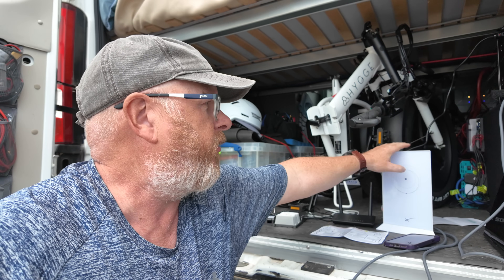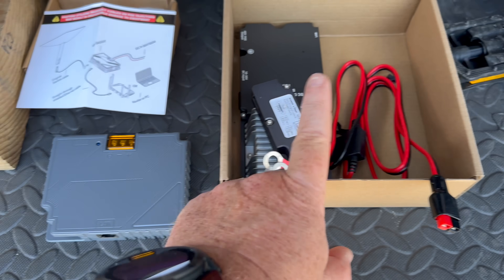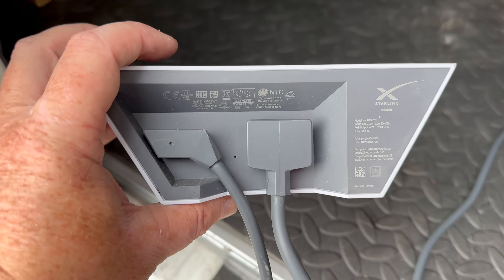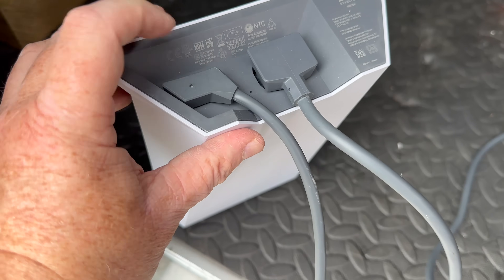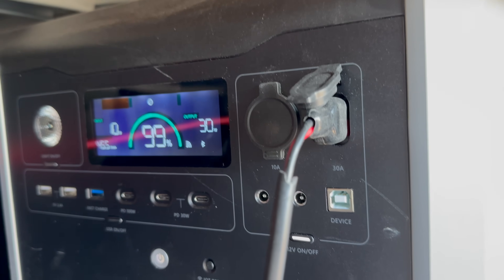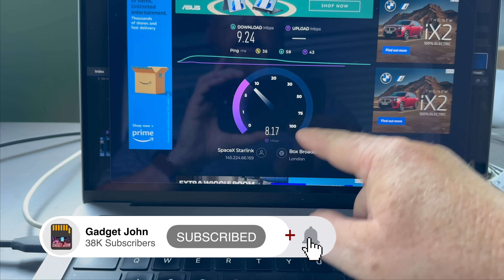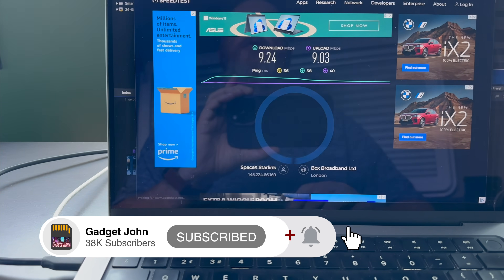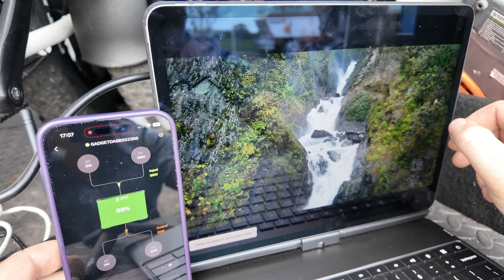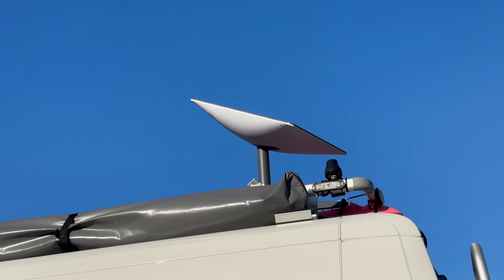I normally run my Starlink off the original router, which is a 240-volt system. I went on Amazon and bought two Gen 2 12-volt conversion kits. The idea is to test how much power it uses not only on 12 volt but 240 as well. I plugged it into my power pack and monitored power usage on both voltages while running speed tests and watching 4K videos. I also tested power during the boot-up of the dish.